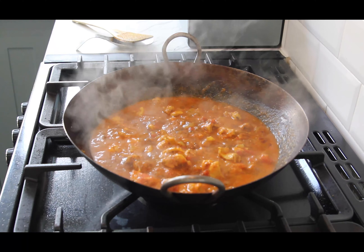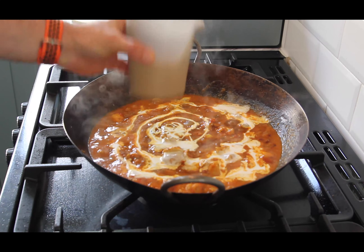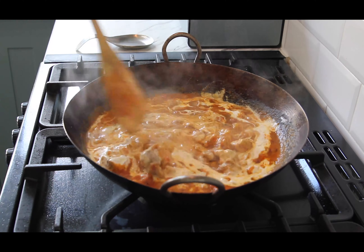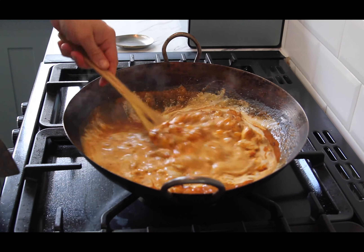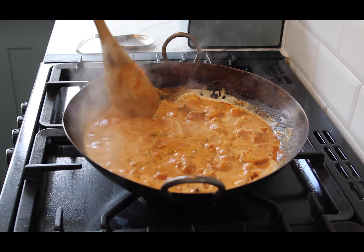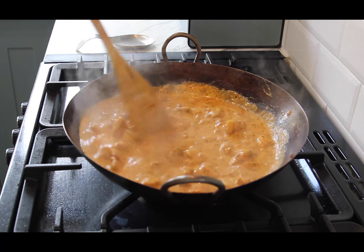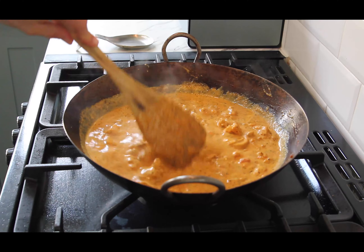Once we've given that a good mix, we're going to add the double cream - 250ml in a nice swirly pattern. Give that a mix through as well, just combine it all. It's on a medium heat now so it won't split the cream, just want it simmering and just bubbling over so everything mixes together nicely. And that is pretty much your Chicken Chasney.